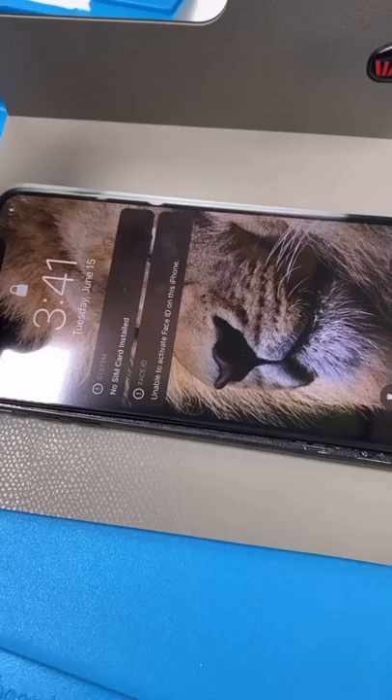OLED screens have a habit of breaking before the glass. If you have a water-damaged device and it's still making noise, it's probably just the screen — go get it checked out.